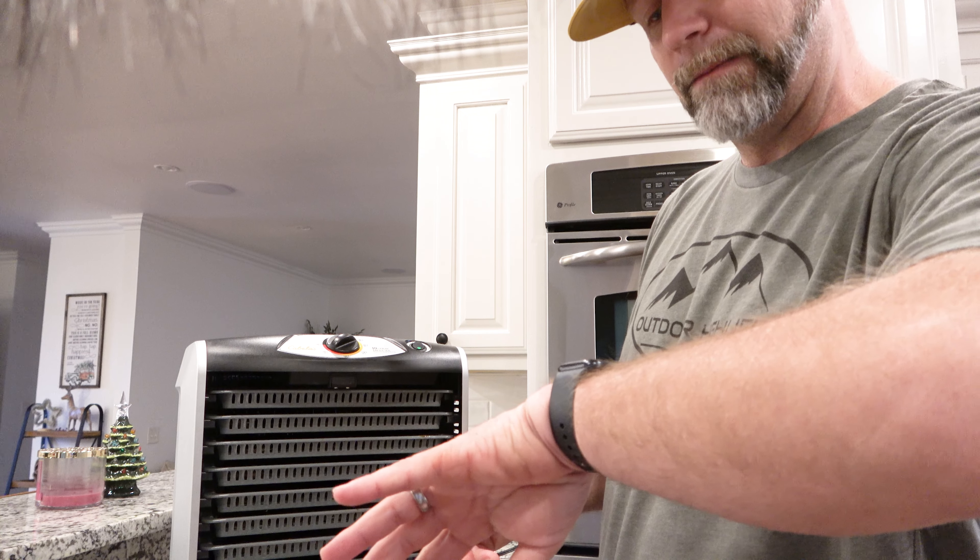Alright guys, it's been about eight and a half hours — let's check some things out. Oh yeah, look at there. Good jerky right there, boys. Really good jerky. It smells amazing, it's got our whole house smelling good. Look at that — so good.